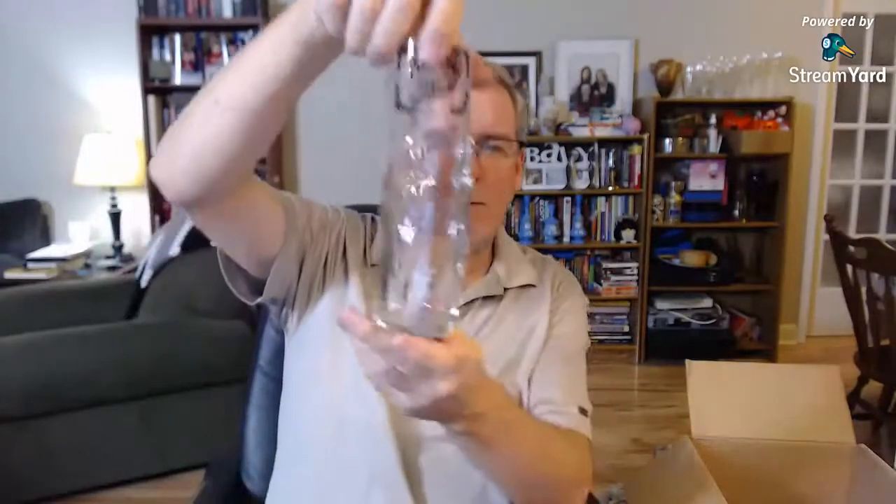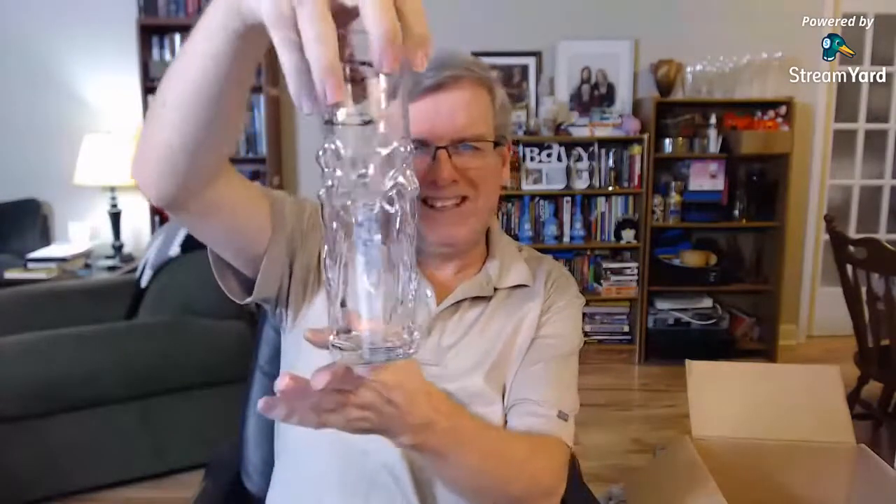This is a novelty beer mug from Big Nose Kate's Saloon in Tombstone, Arizona — 'the town too tough to die.' And those are naked women — dancing girls, probably — all the way around the bottom. So yeah, novelty beer glass — that's what the listing is going to say.